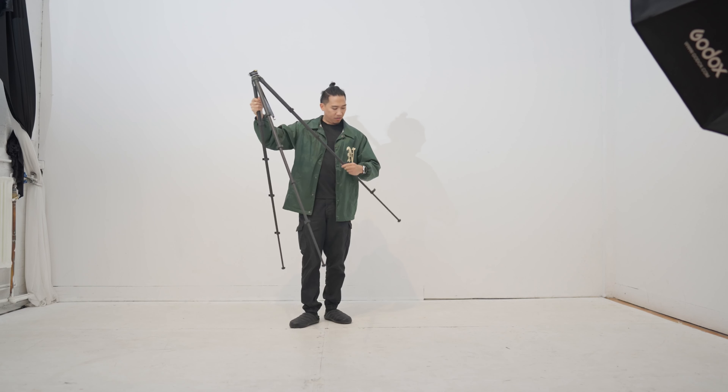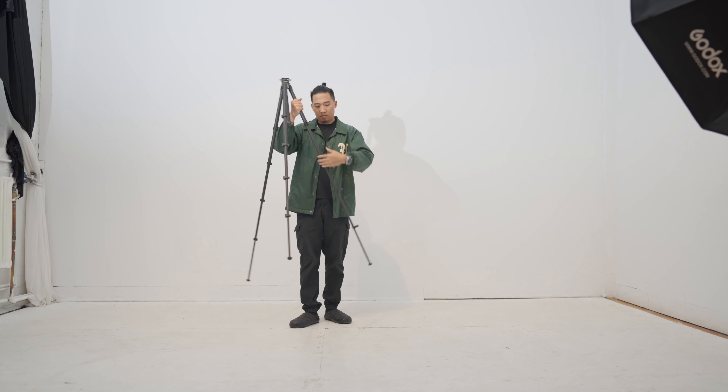This is coming from a perspective of never owning a carbon fiber tripod, and the pros and cons of purchasing something like this. I've had this tripod for a couple months now and I've used it for the majority of all my work — different shoots, traveling, day-to-day stuff — so I have a pretty good understanding of why you want to pick something like this up for this price.